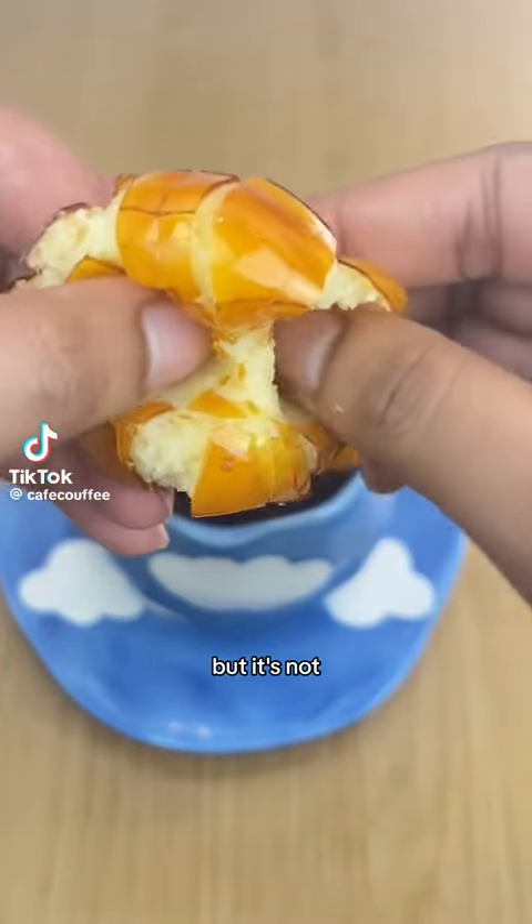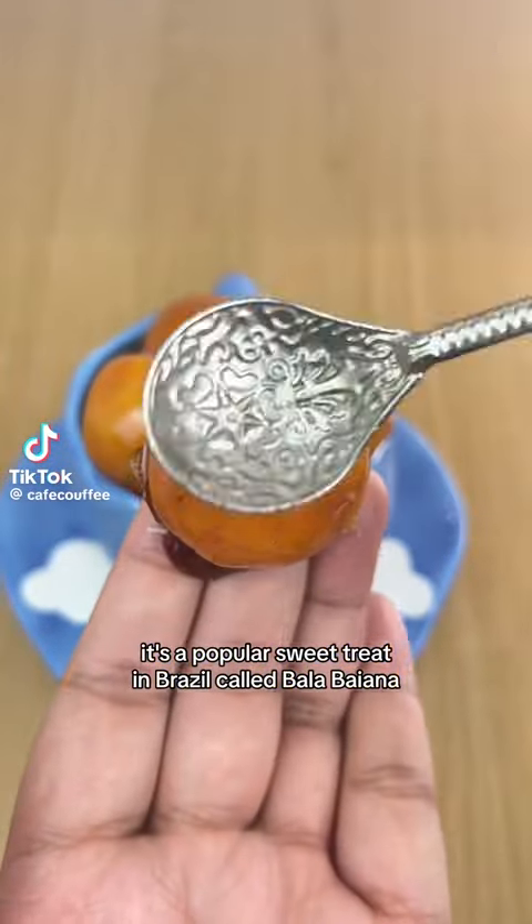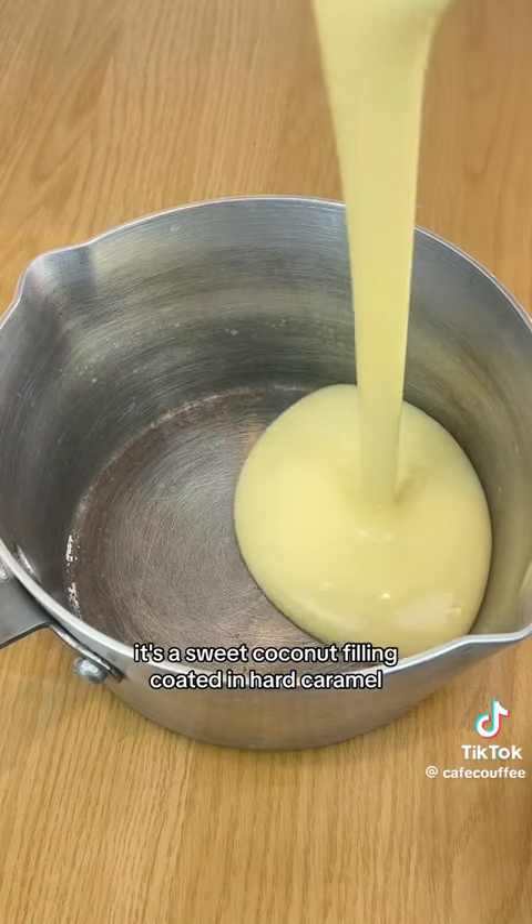This looks like a mini creme brulee donut but it's not. It's a popular sweet treat in Brazil called bala baiana — a sweet coconut filling coated in hard caramel.